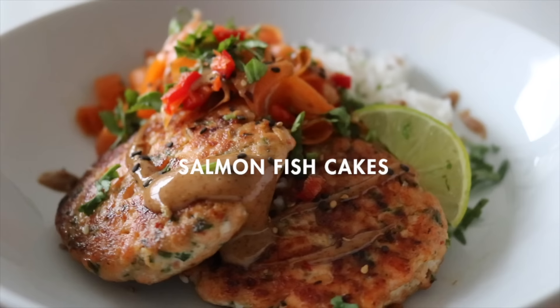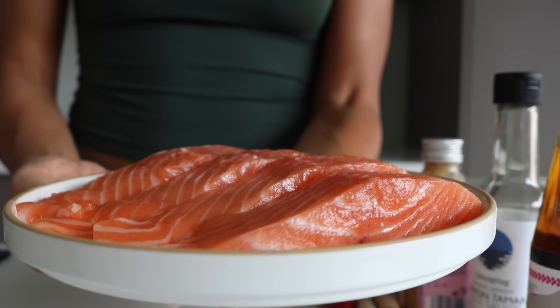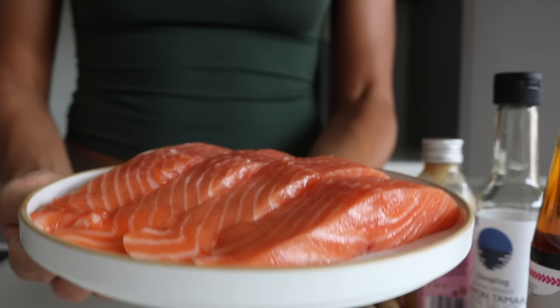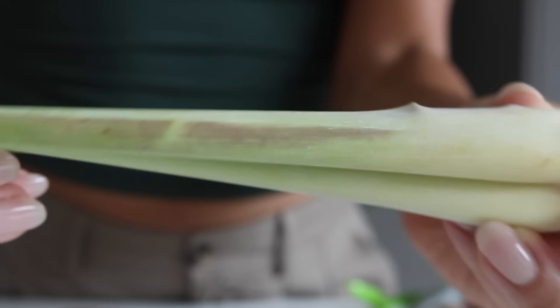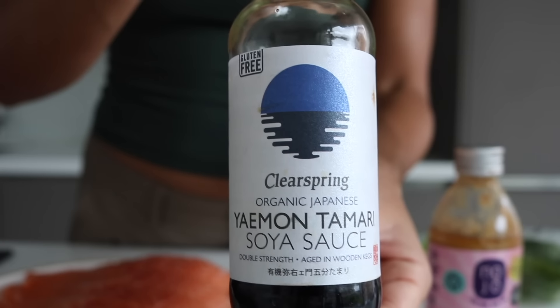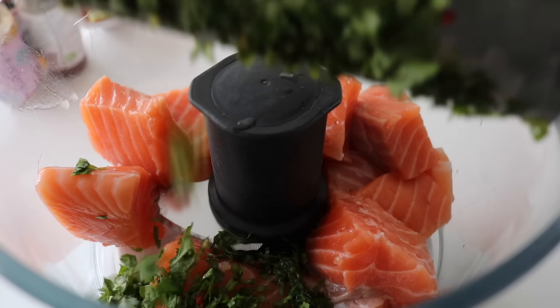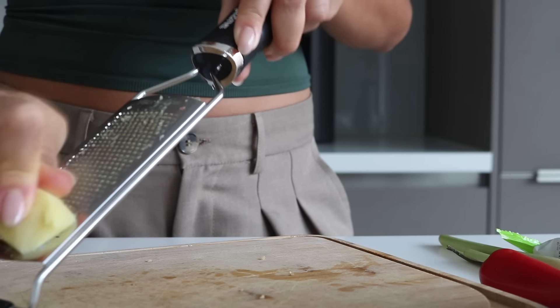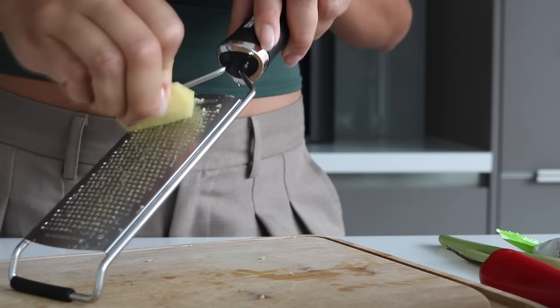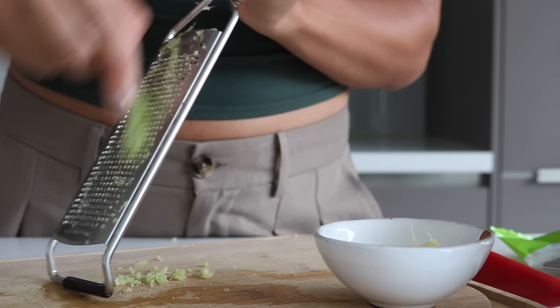Now let's make these spicy salmon fish cakes — call them whatever you want, but they are going to be devoured. I'm going to serve these with some rice. You'll need some salmon — if you want skinless salmon that's fine, otherwise just remove the skin with a sharp knife. We'll also need chili, lemongrass, ginger, miso, fish sauce, soy sauce or tamari, and lots of fresh coriander. Even though we're going to blitz the salmon, you want everything finely chopped or grated first, so finely grate the ginger and lemongrass and finely chop the chili.